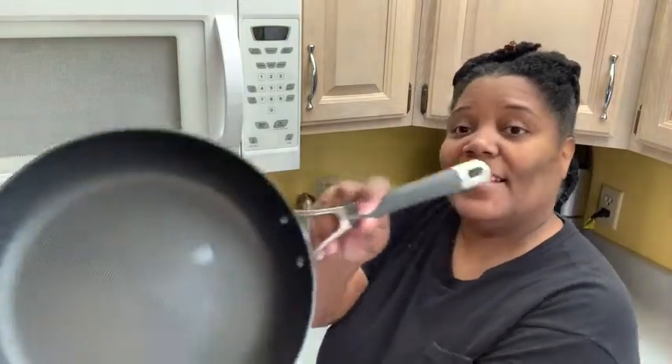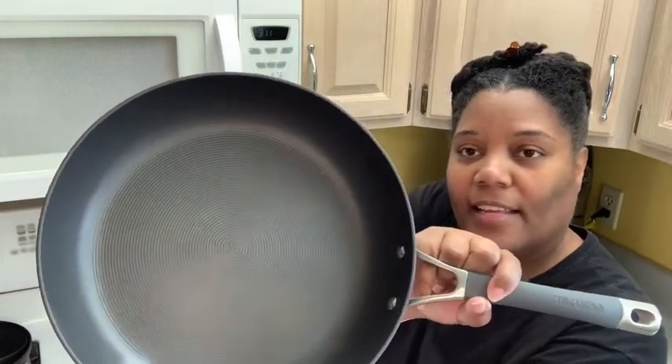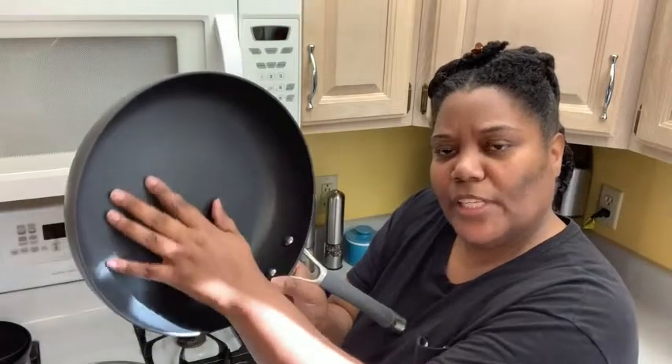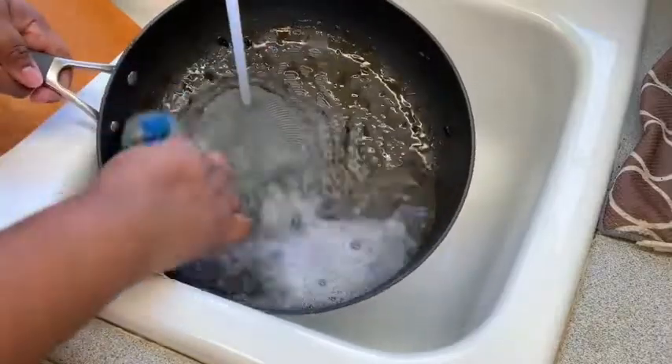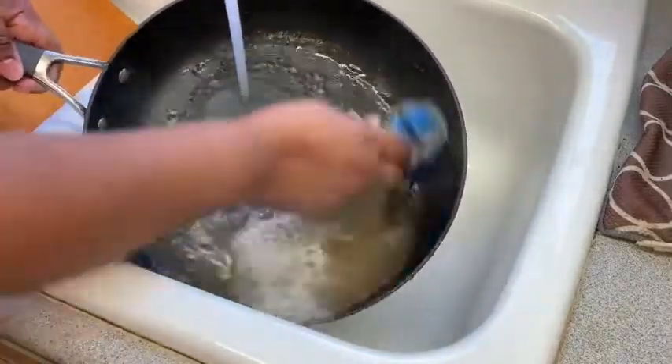The inside is a Teflon coated inside, but the coating is kind of like it has ridges on the coating. And what's my favorite thing about this fry pan is it is extremely easy to clean.